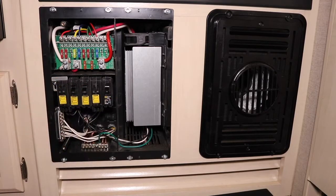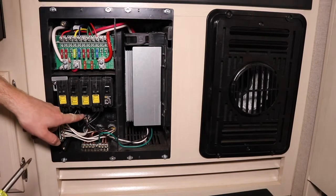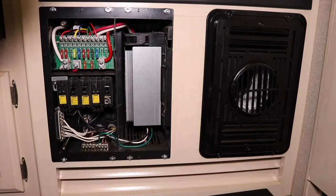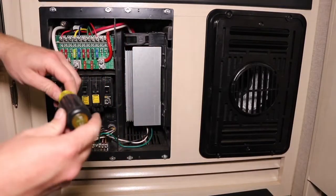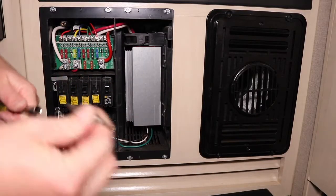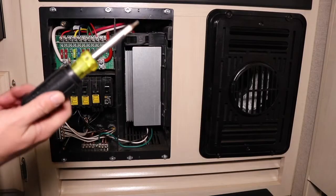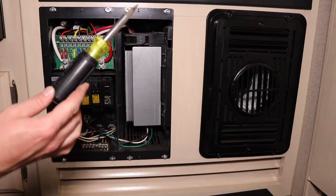Installing the breaker is pretty much the majority of the install. Now all we have to do is pull this wire off our charge converter and put it on the new 15-amp breaker. I like these 11-in-1 screwdrivers because they have a lot of options, including a square drive bit. I'll link these in the description — I've basically replaced my whole screwdriver toolbox with this one screwdriver.